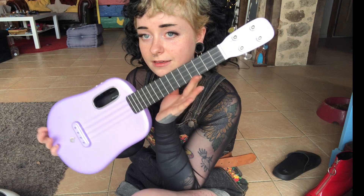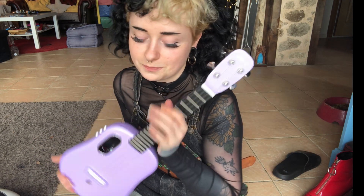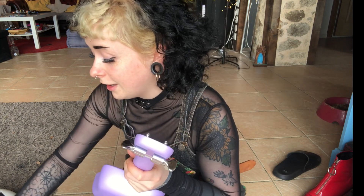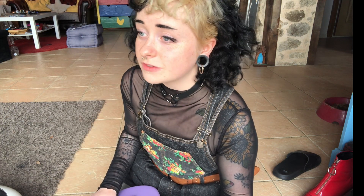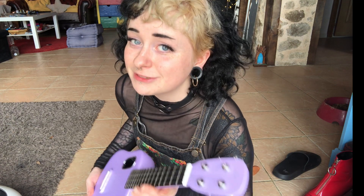This is a concert ukulele — so this is the concert — and there are tenor ukuleles too. I'm going to go and play with this now. I hope that you've all smiled today, or if you haven't, that you smile now. I love you all, thanks for watching!